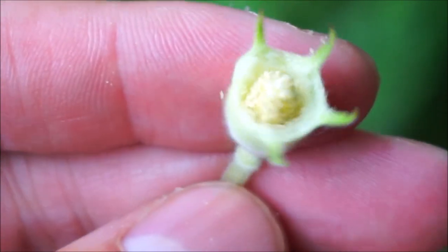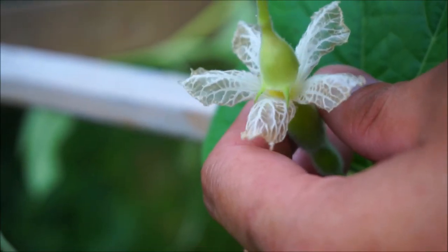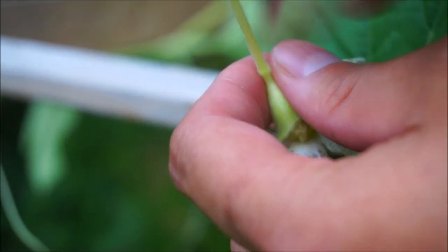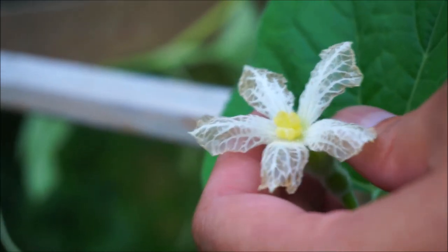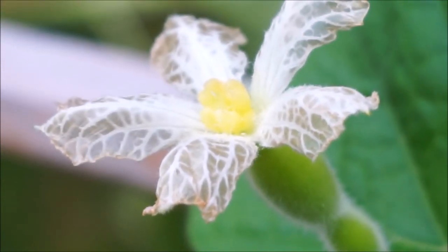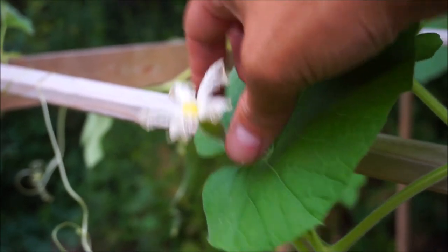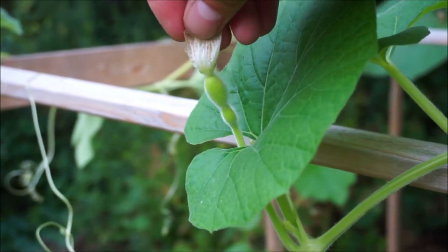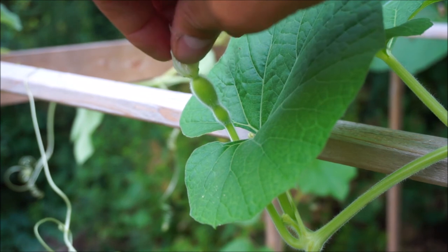I just take that and shake it into the female flower — just place it right there. And then I usually hold on to it like this and just flick it, and all the pollen just kind of falls through. And there you have it — it's been pollinated. So one other thing that I do is I usually take a piece of vine and tie the flower piece up like this, just to protect it from rain or anything else, to make sure that it stays fertilized.